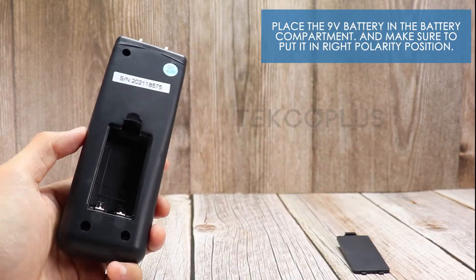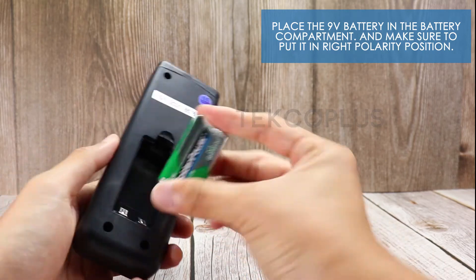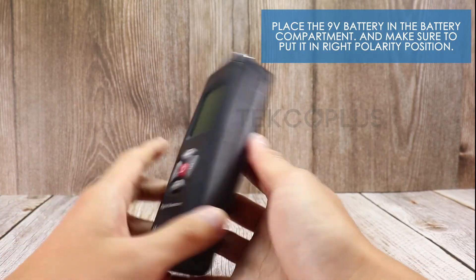To start, place the 9V battery in the battery compartment, and make sure to put it in the right polarity position.